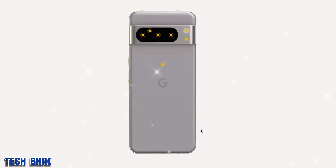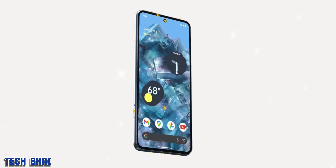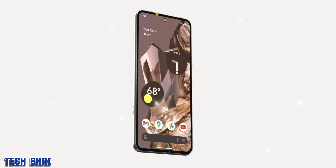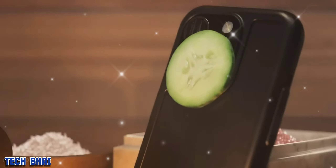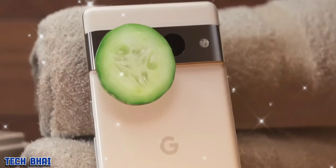This device is coming in three exciting color finishes. The Sky finish looks decent, but Porcelain and Licorice are great too. On the side we have the volume key and power key, and there's a SIM card tray as well — yes, in the US too — so they are not going eSIM only. There's also a USB-C port on the bottom.